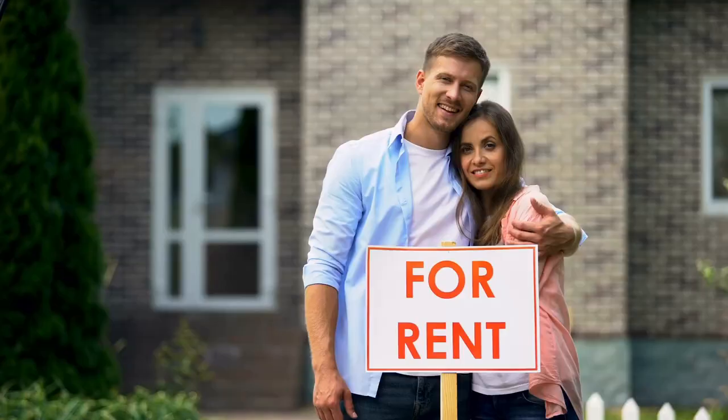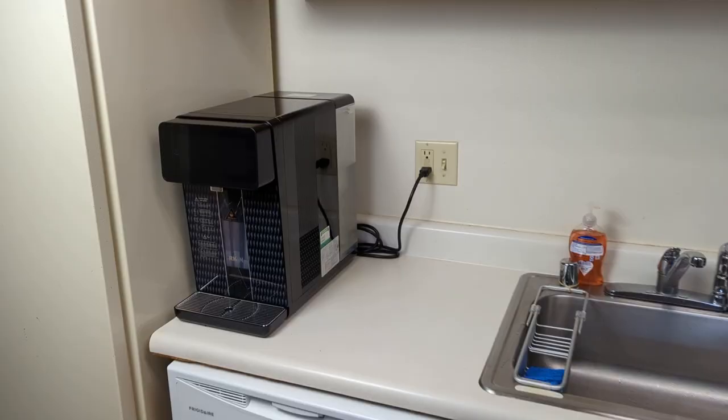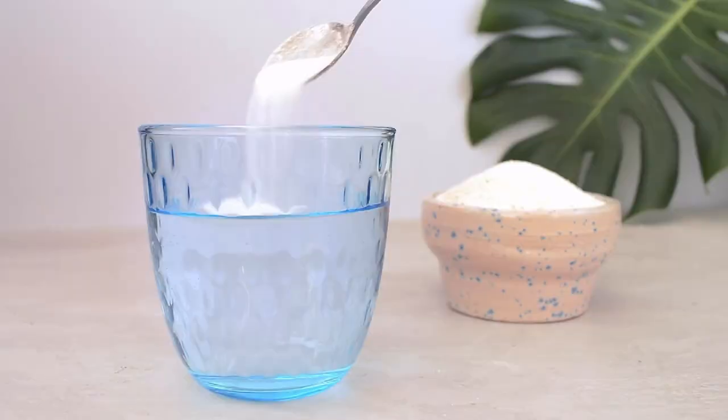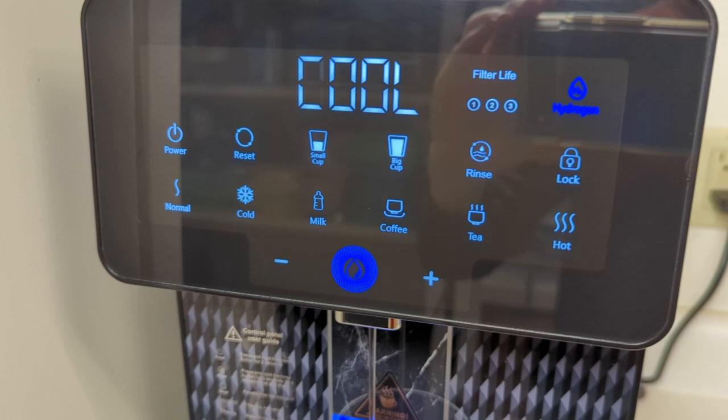Finally, the Arcan U1 is about $300 more expensive than the average countertop RO system. If you rent your home or are living in an apartment or condo where installation options are limited, this is a great option to consider. It's also perfect for folks who want a system that provides purified water but don't want the hassle of manually remineralizing with trace mineral drops or similar. If you like the idea of a system that provides additional potential health benefits, the U1 is definitely worth considering. You won't find many other water purifiers capable of providing hydrogen-infused and negative ORP water at this same price point.